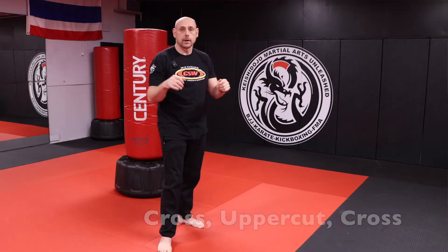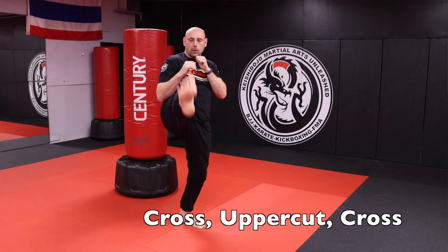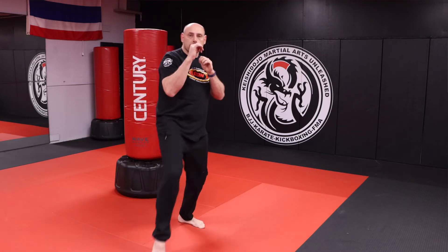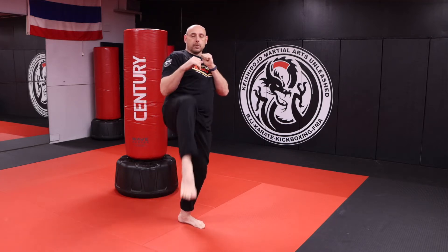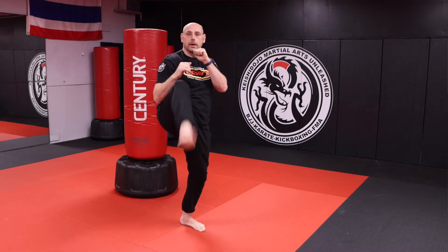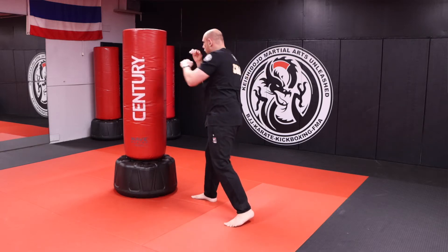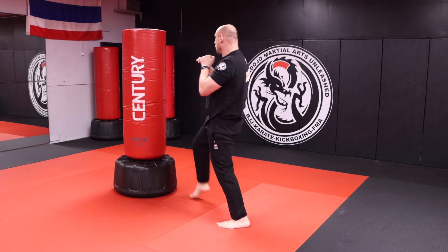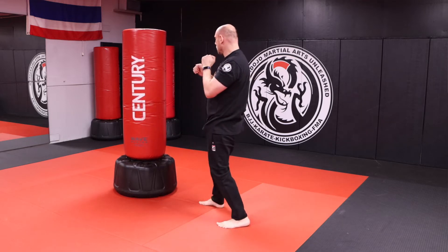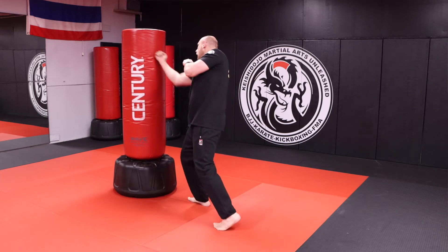That's your first round. Second round, option two: front kick, cross, uppercut, cross, and kick. You can go kick, cross, cross, long uppercut, cross — like Sensei Gabriel Vargo was talking about in kickboxing. Front kick, cross, long uppercut, cross, front kick — then cross, long uppercut, cross, kick.